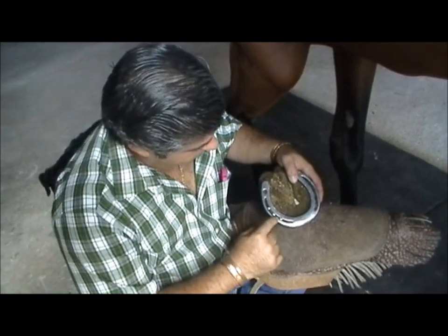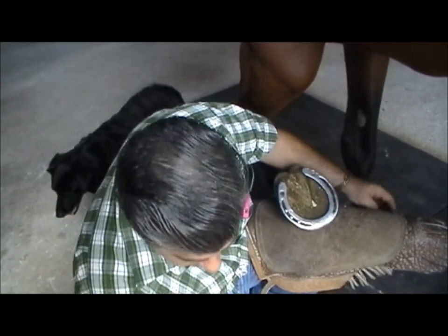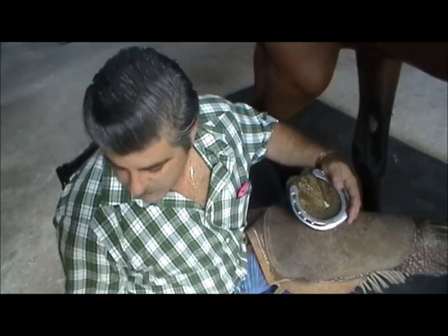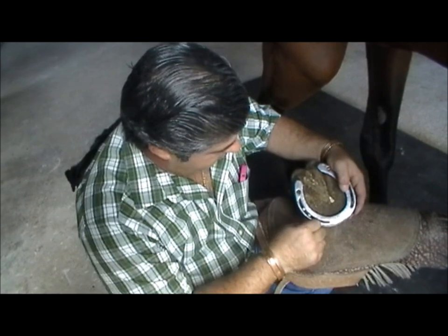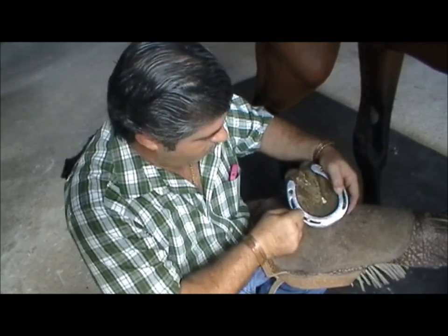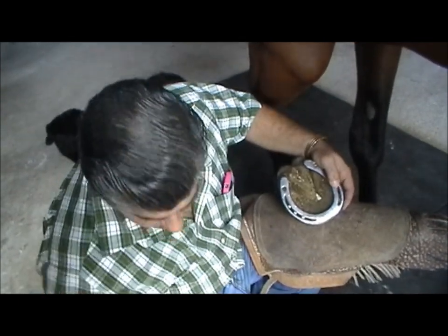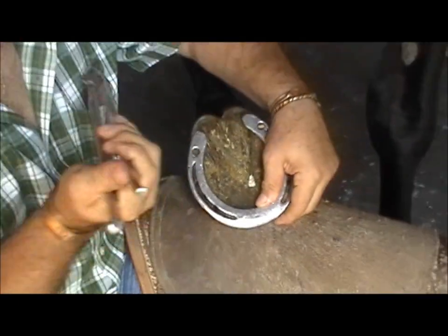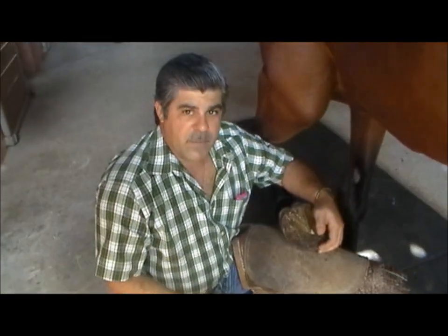Often you come into the problem where the crease is full of dirt and the nail pullers don't work properly. So just get any sharp object and clean it up a little bit. That will ensure that your tool will work properly. And that's it for today.